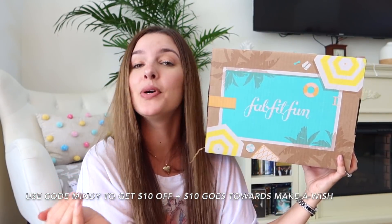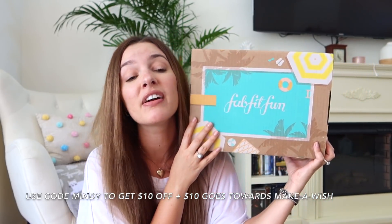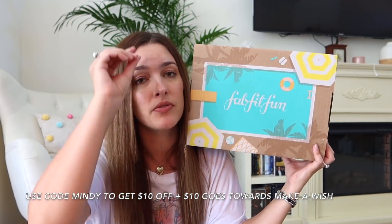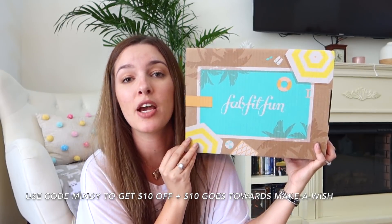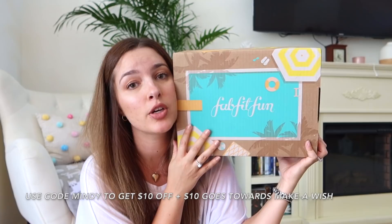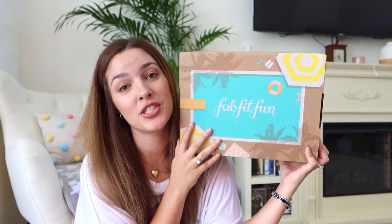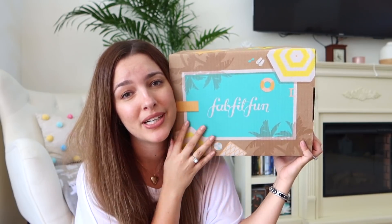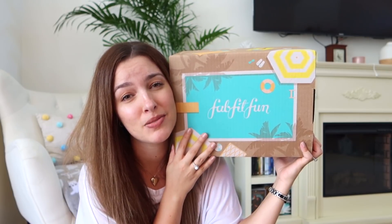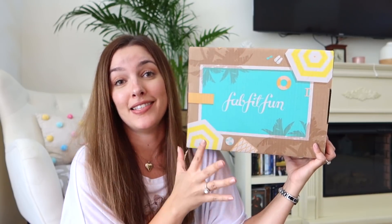My code is Mindy, which will get you $10 off your box. But not only will it give you $10 off your box, there's a very important charity involved too. If you purchase the box, $10 will go towards the Make-A-Wish Foundation, which helps children with critical illnesses. So please, if you've ever considered purchasing the FabFitFun subscription box, please do so by using my code so we can also get children in need lots of help.